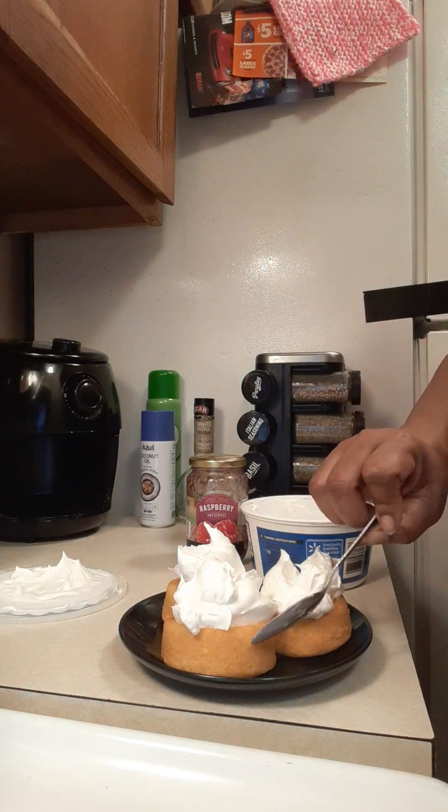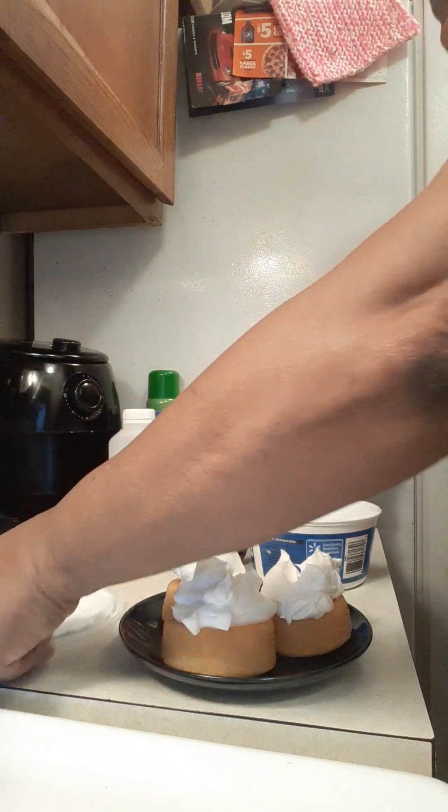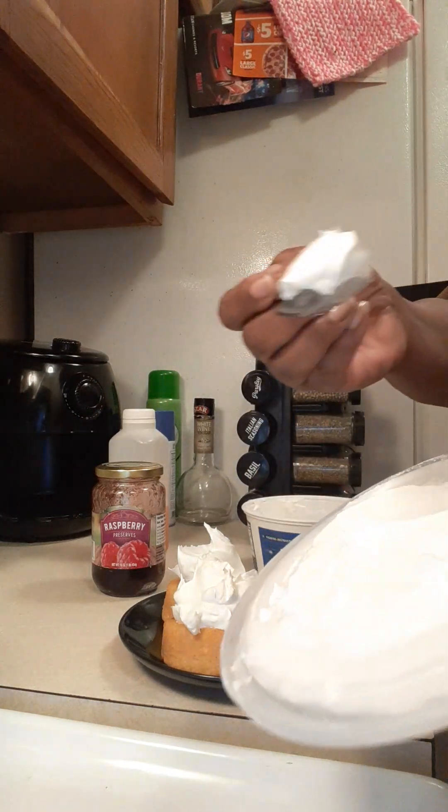The juice goes down into the vanilla cakes — that tastes so good, y'all! The raspberry preserves are your fruit topping. I've got to eat a bite of this!